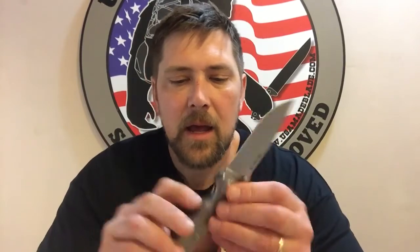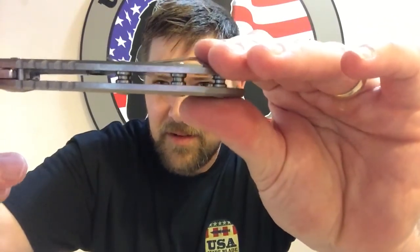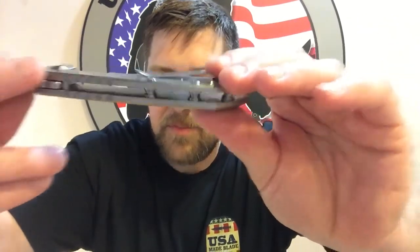Gorgeous knife. A few little details: there is an internal stop pin, so you're not going to overextend when you open it. The knife closes up and sits just dead center, and opens just smooth as butter.